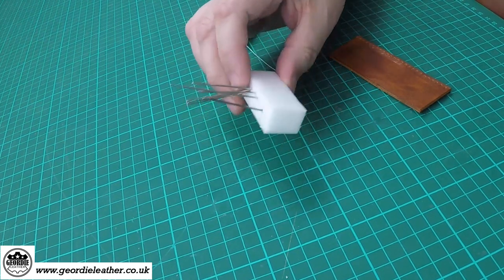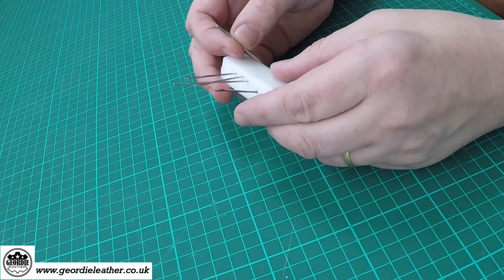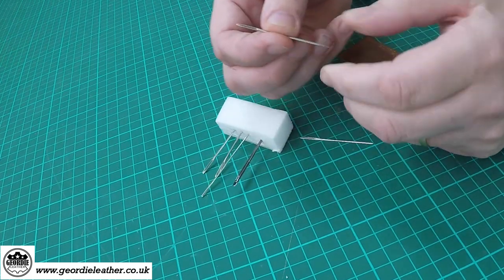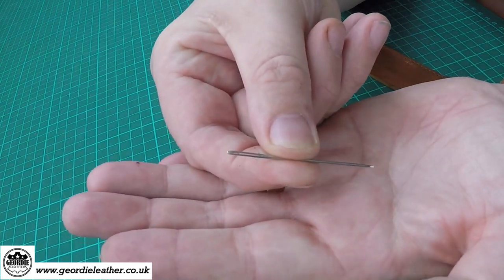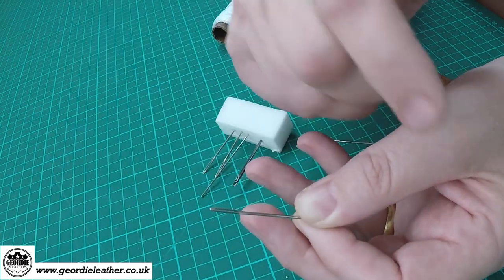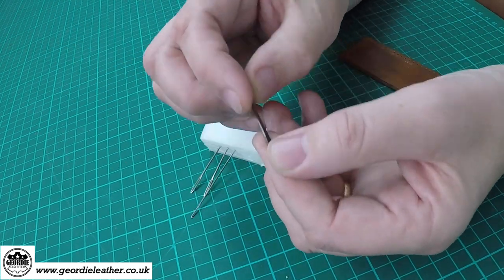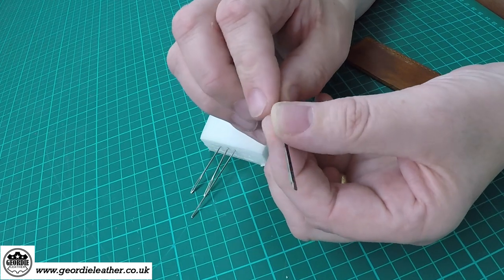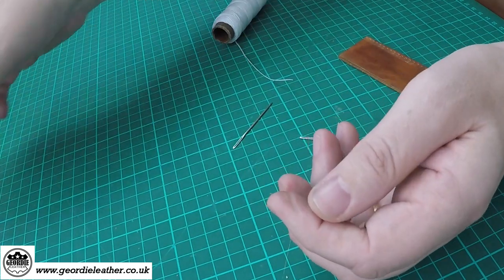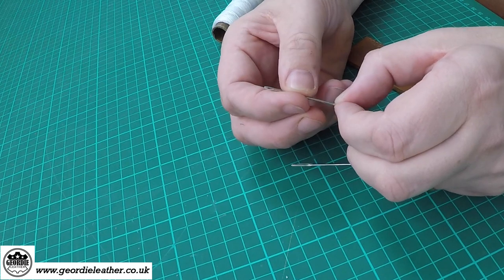In terms of needles for leather work, there are basically two types. There's a standard leather work needle which has a big eye, which makes it easier to thread the thicker threads through. Another type is a lacing needle, but we'll cover that in more detail when we do the lacing section. For now we'll just look at the needles used for everyday stitching in leather work.